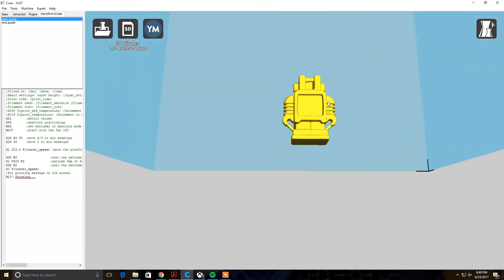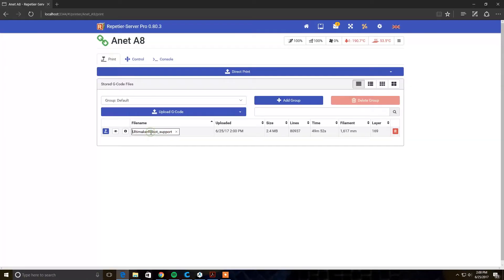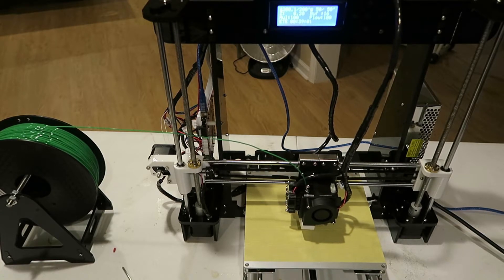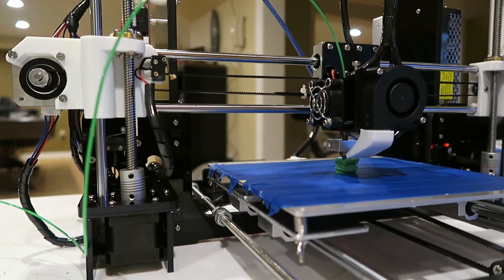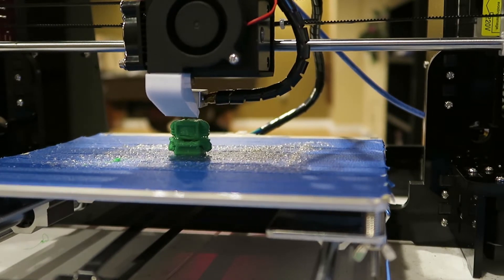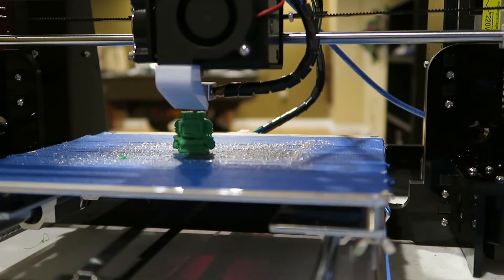For the 3D print, I took a standard robot model off an existing website to save time. I used Repetier Host software to instruct the printer how to print a 3D model, since the provided free software called Cura doesn't support printing directly to the Anet A8 printer. This left me two options: store the model on an SD card and insert it into the printer — which didn't work because the printer wasn't recognizing the SD card — or use Repetier Host, which is easy and convenient.